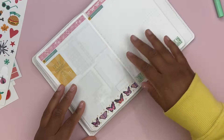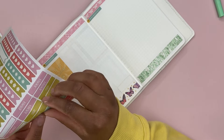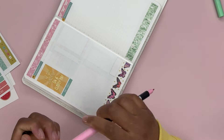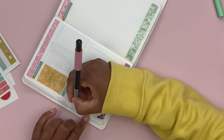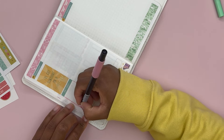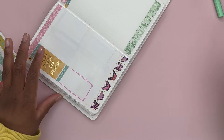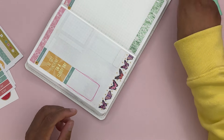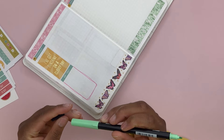For Tuesday, let's do the same thing. We're going to put down this sticker, then use pink to draw the boxes. I went down to about the 20-mark line. I'm making it kind of messy on purpose since the lines are not straight — I want it to look intentional. There's a lot of green on this page already, but let's do green anyway.